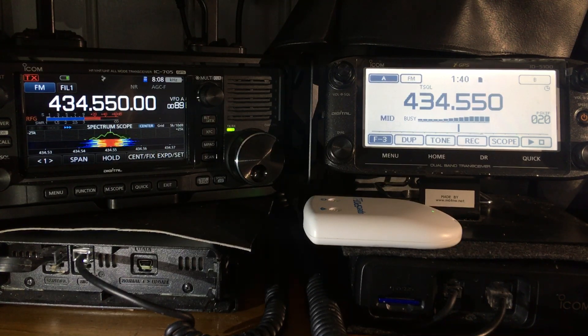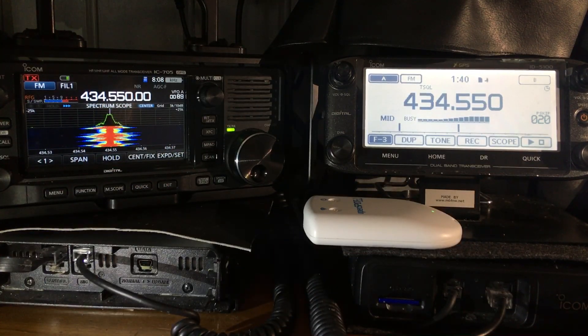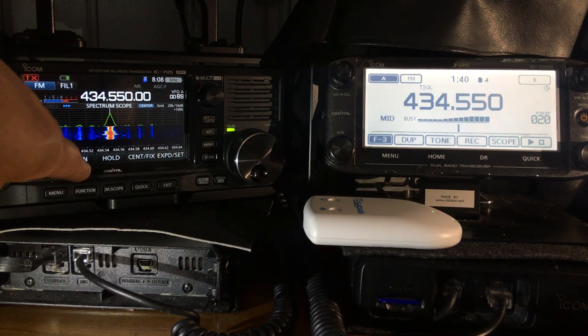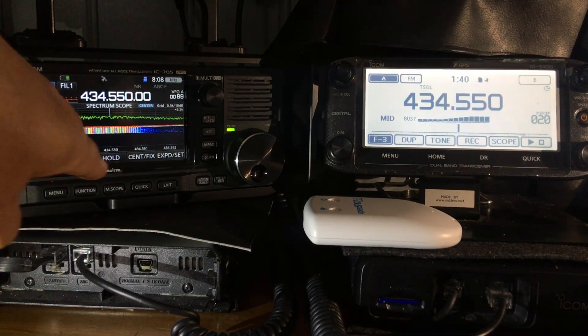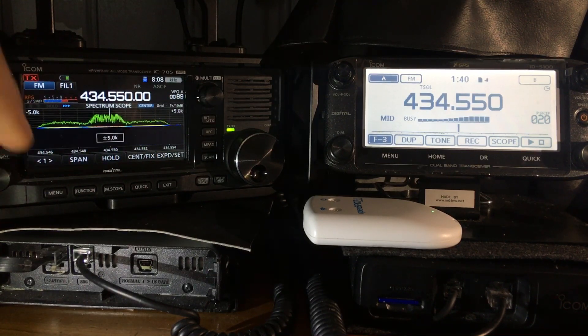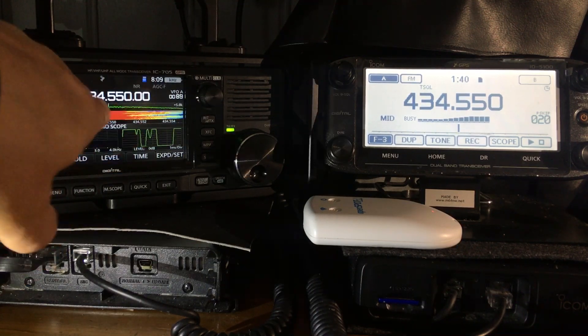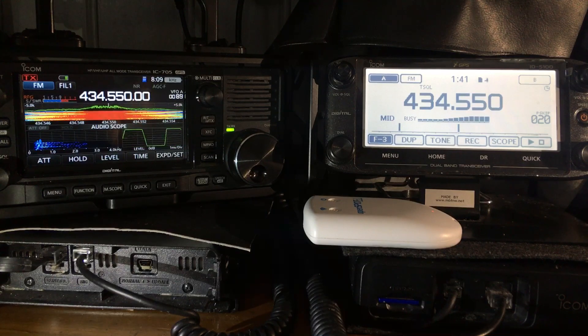Now if you look at the scope on the 705, you can change the span — 100k, 250k, 500k — so you can really see the band. The plus with the 705 is you've also got the audio scope: if you hit menu number one and then audio, you can have the band scope plus the audio scope, and that's obviously part of the attractiveness of the 705.